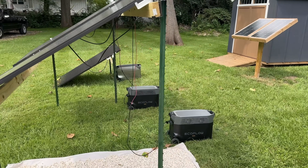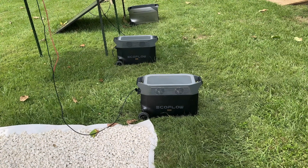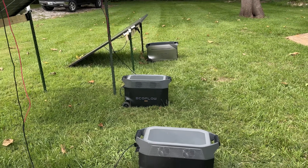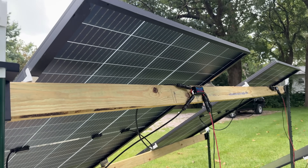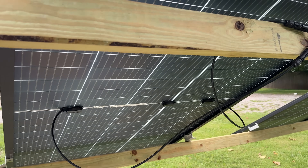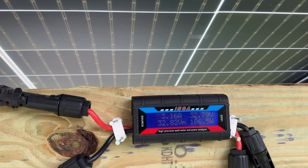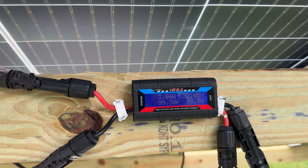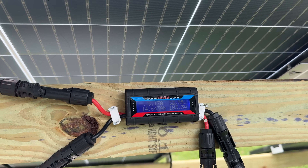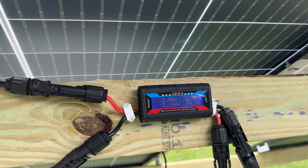The setup is pretty simple: I have a Delta Pro, another Delta Pro, and a Delta Pro 3, each connected to one of the panels. Each panel is a 395-watt Trina bifacial panel. We run the MC4 connectors into a power meter — these are actually used for radio-controlled cars, so they can easily handle one panel and a ton of current. This one handles 150 amps but only goes up to 100 volts.